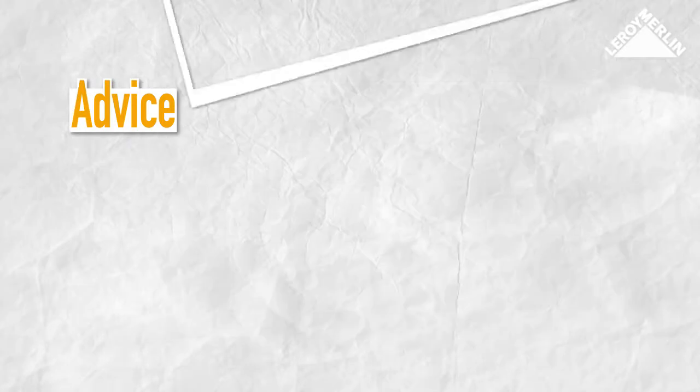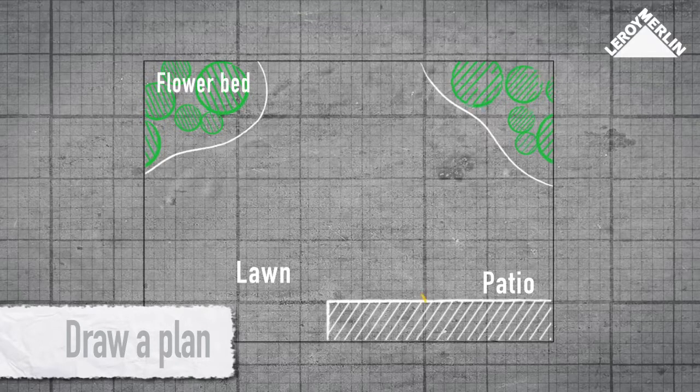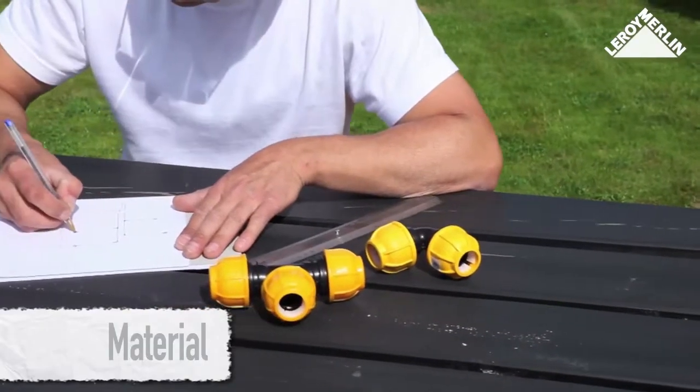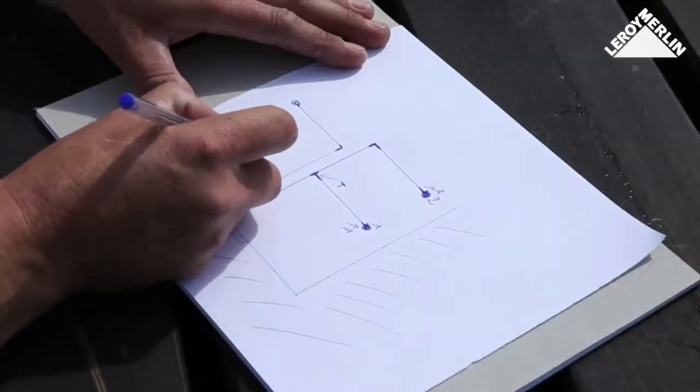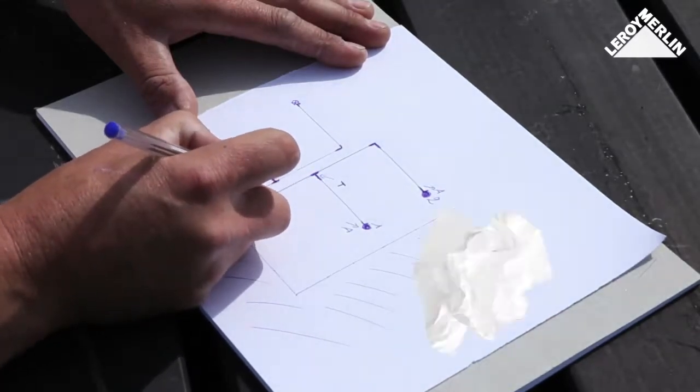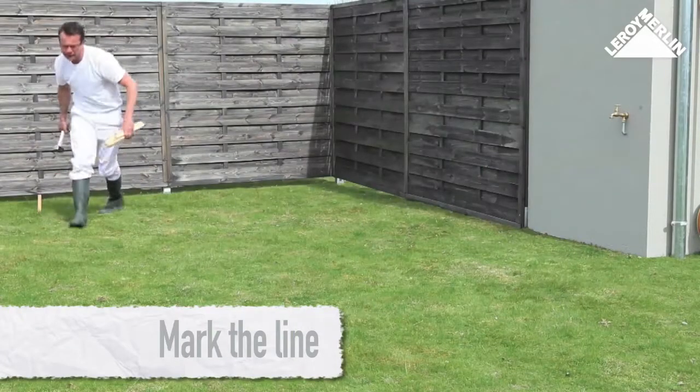Draw a plan of your garden on graph paper and position the sprinklers on it using a pair of compasses. Estimate the spray area covered — to achieve uniform spray coverage, the spray areas should overlap. The final flow rate depends on the number of sprinklers, so distribute them according to the available flow rate. Mark on your plan the types of sprinkler and their specific connectors: elbow, angled connector, or T-connector, as well as the connections around the circuits.